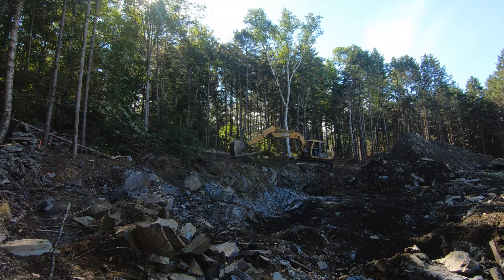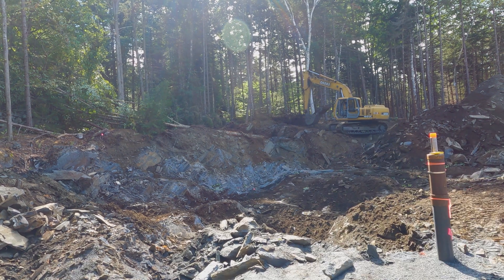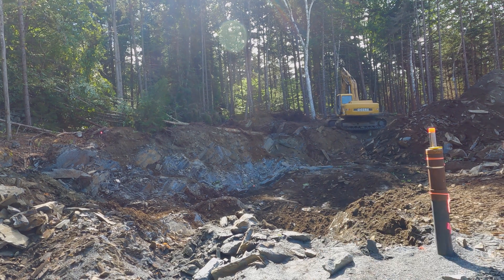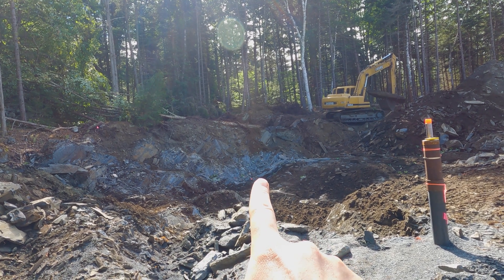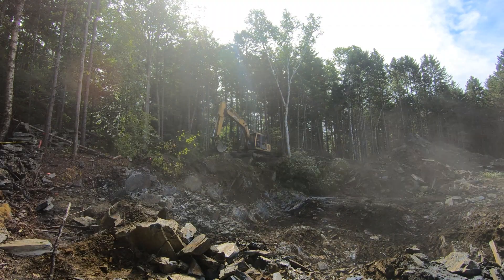In the meantime, the excavator is getting on top of the edge and pulling off the topsoil so that he can dig more of the sidewall, because we want to have at least a 10-foot difference between the wall and the building. We also want to have a swale at the bottom so that any drainage issues can be solved.